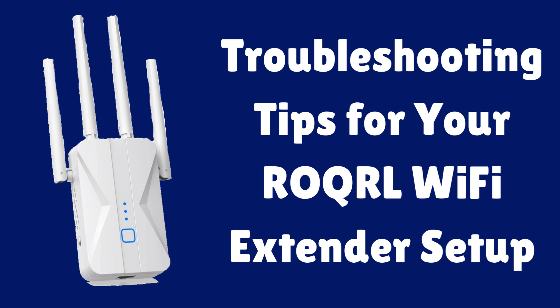In this video, we provide the troubleshooting tips for your ROQRL Wi-Fi extender setup. Let's start.